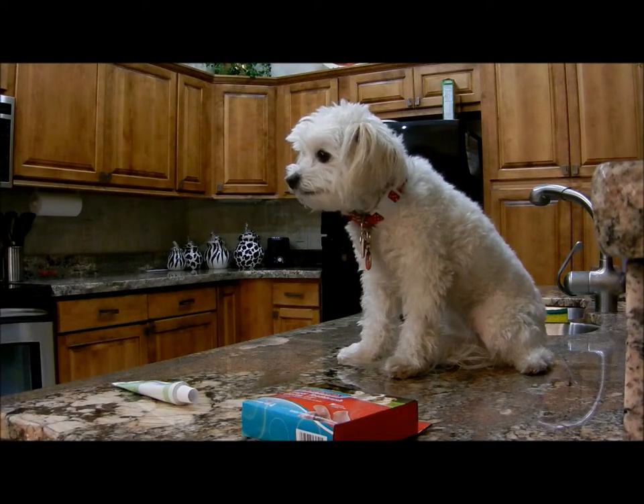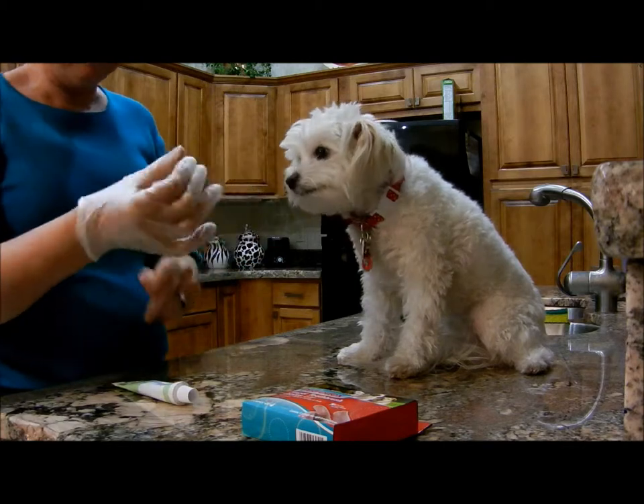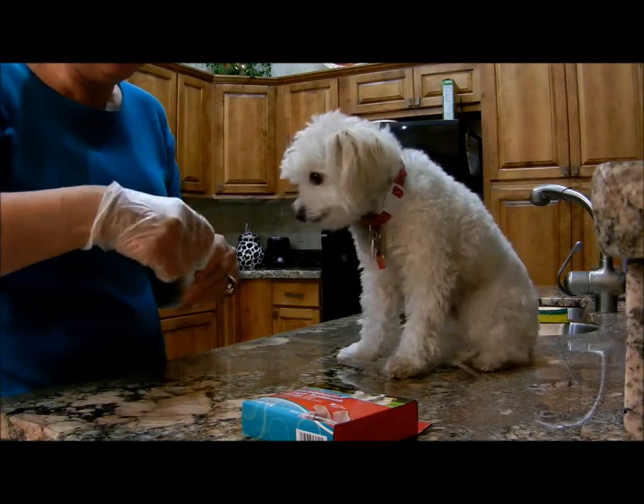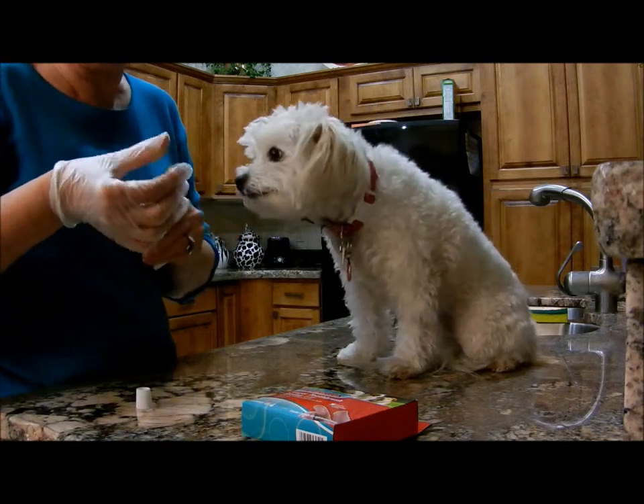I'm going to get your teeth brushed. You have to put on the little brush gloves. You want to snip? Snip? Okay. Snip. Tastes good? You have to taste good.